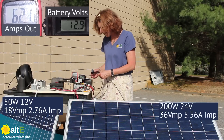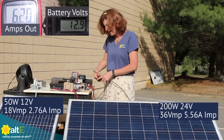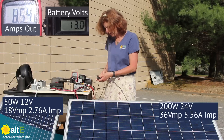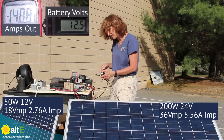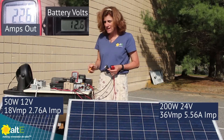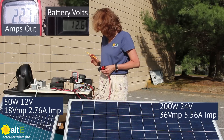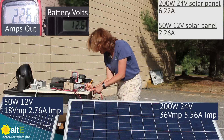Now I'm going to disconnect that and connect the 50 watt, 12 volt panel and see what we get from that. This isn't how you would normally connect them, but just for demo purposes I'm using this coupler. So now I've got just the 50 watt solar panel connected and I'm reading 2.26 amps. I'm going to write that down — 2.26 amps.